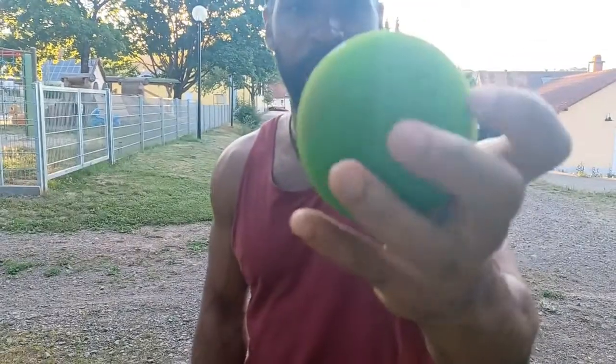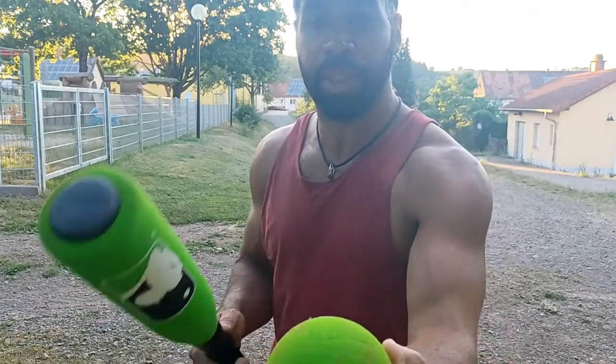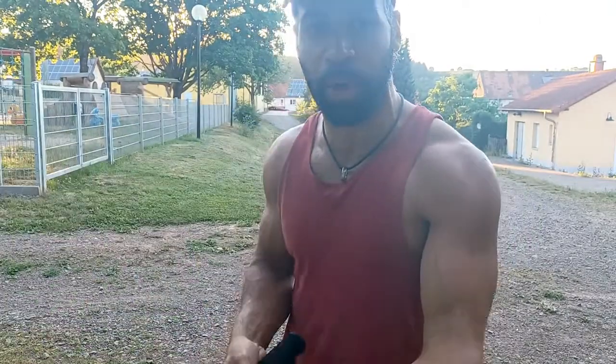This baseball is green. It is 3.5 inches. It is light. You can throw it in the air and it's definitely safe — if it hits your kid or something it's not going to hurt.